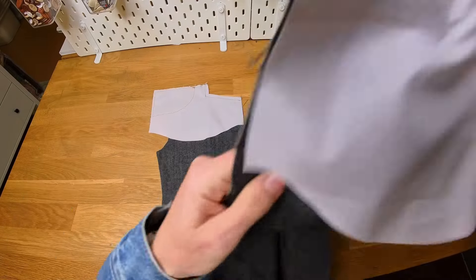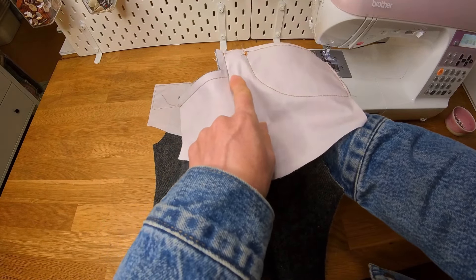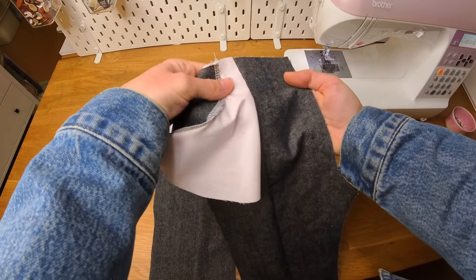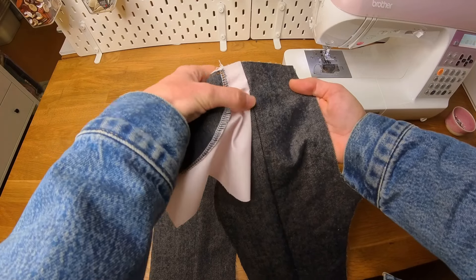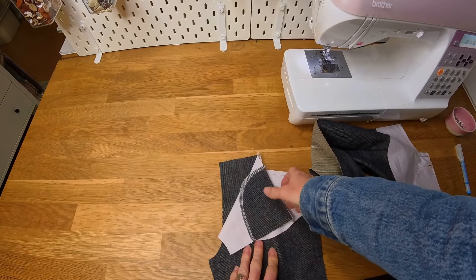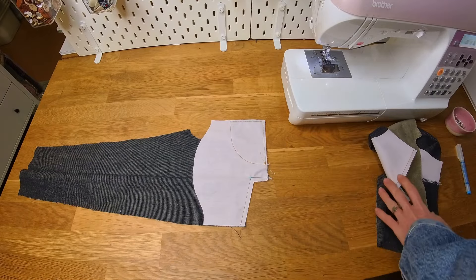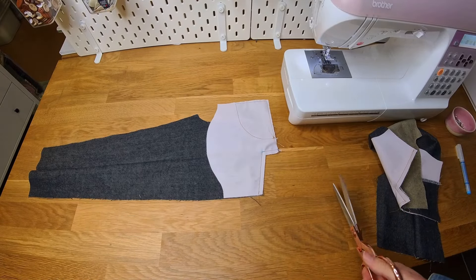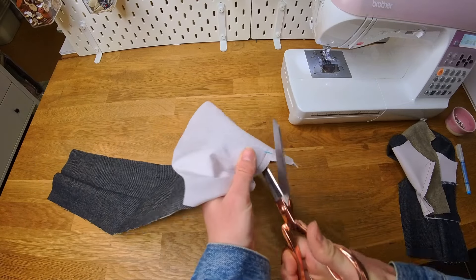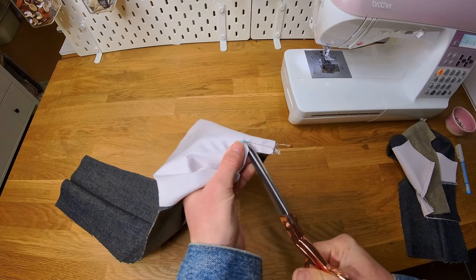I'll show you a closer look at what I've done. You can see my blue line there — my stitching is just ever so slightly to the right of it, which means that when we turn it out it's going to line up perfectly with that front panel underneath, and the same on this side. What we're going to do next is clip the corner here and turn our pocket to the wrong side of our pant piece. I'm clipping straight into that corner, being really careful not to cut my stitches.